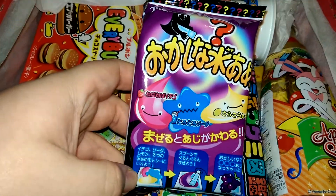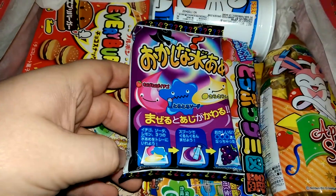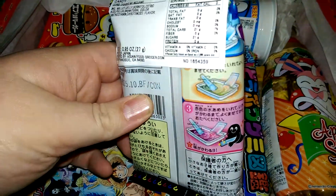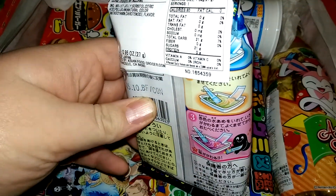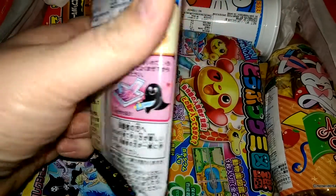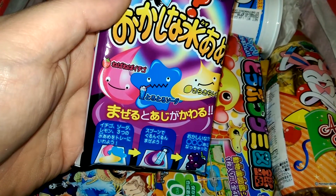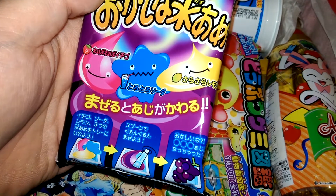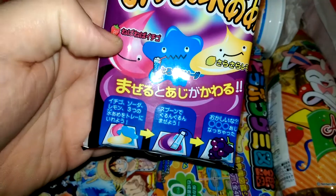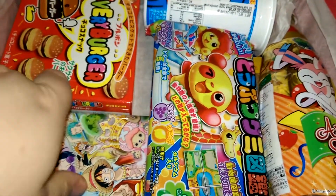This is liquid mixing candy — interesting. It's grape flavored, and there are three different flavors. When you mix them together, you can make different kinds of flavors. The flavors are Ramune, Strawberry, and Lemon.